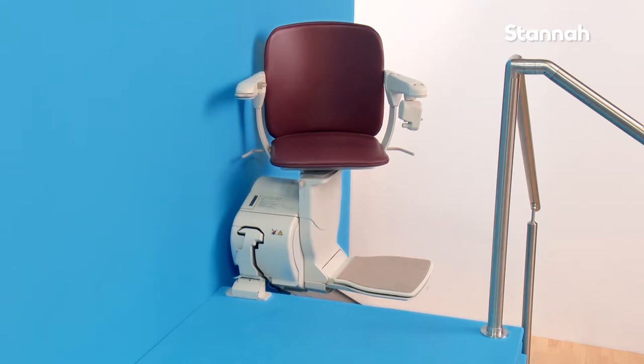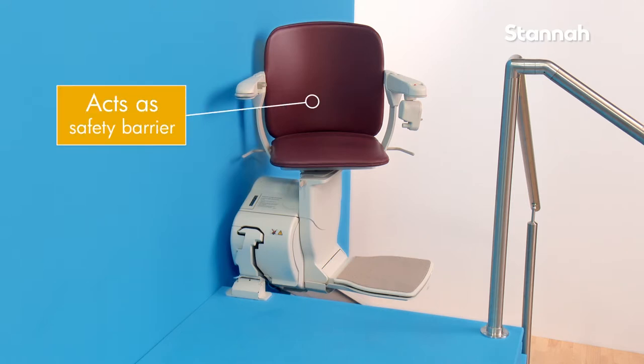If the stair lift is left in the swiveled position, it can act as a barrier across the top of the stairs, making the stairs safer.